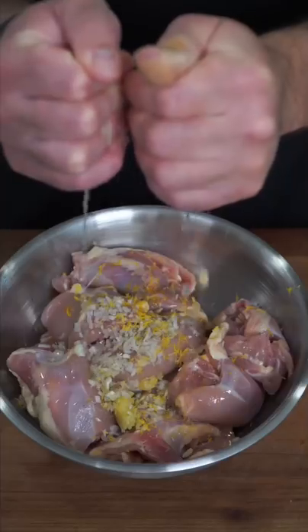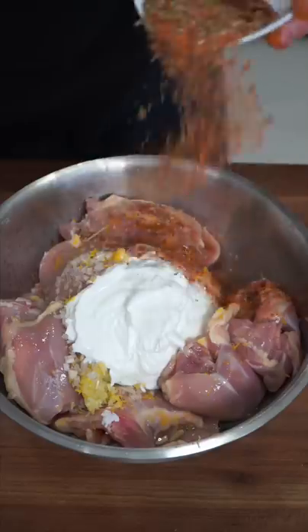Zest down a lemon, steal their juice, and add yogurt. Remember, if their color don't change, no flavor was gained. Now mix and marinate until you lose patience.